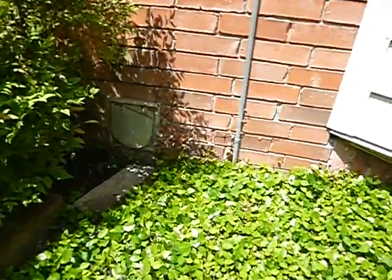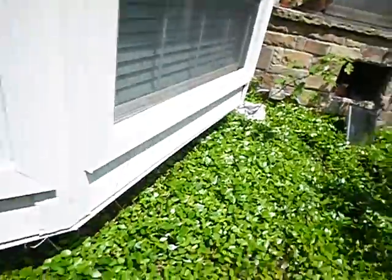This is a downdraft vent for the kitchen. Looks like it's seen better days. Coming along here, we've got some bay windows and a little bit of trash. This is for the patio grill. Patio grills are beyond the scope of this inspection.